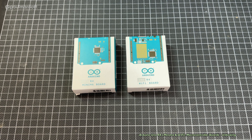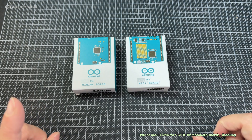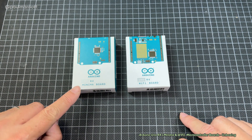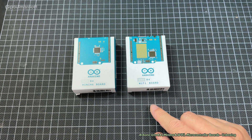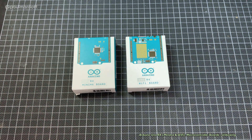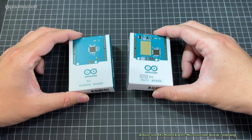Welcome to this unboxing video for the Arduino Uno R4 boards. We have these boards in two flavors: one is the Minima board and the other is the Wi-Fi board. I ordered these about three or four weeks ago, so this video did come a little late. But in any case, let's get into it.